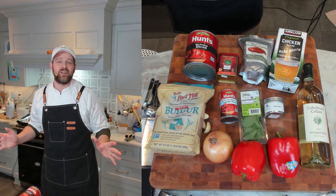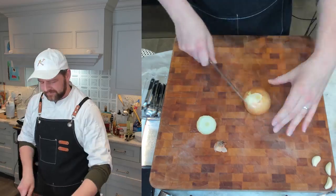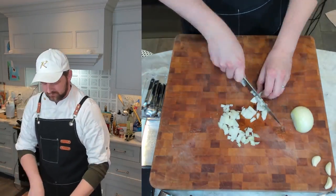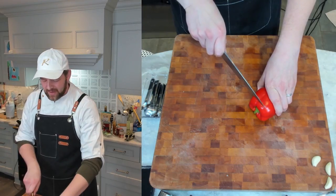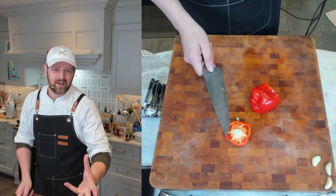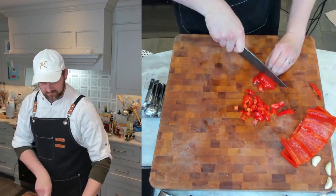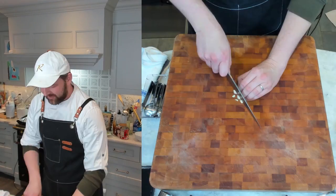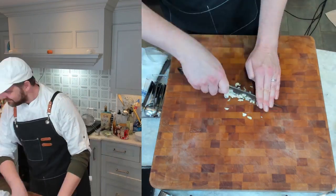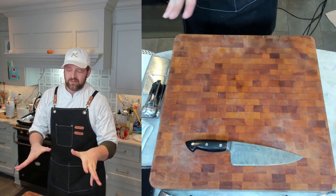Now let's get cooking. I'm going to dice the onion and the roasted red pepper to about the same size — roughly a half inch. Three garlic cloves, minced. Got our ingredients for the soup, so let's get started.